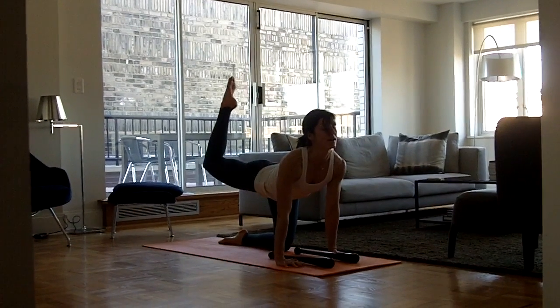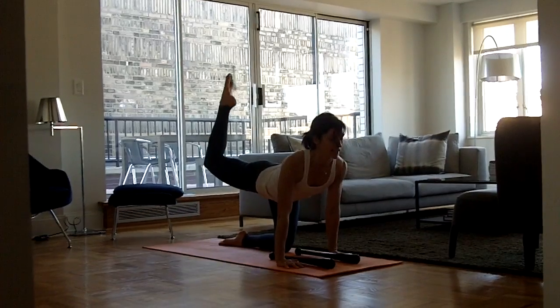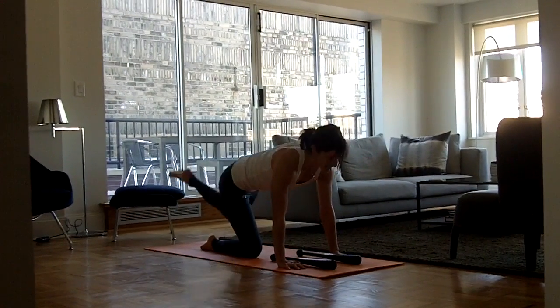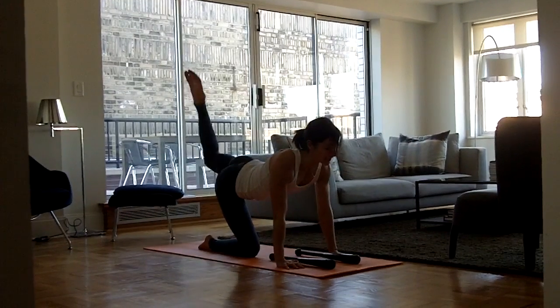Inhale up, exhale knee to chest. Inhale up. Switch sides. Left foot comes up. Exhale, round. Inhale.